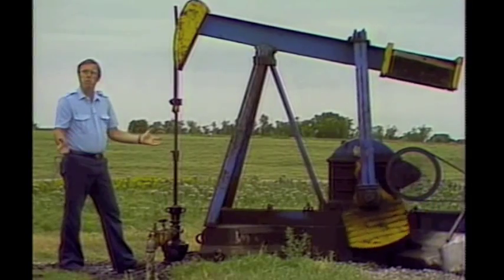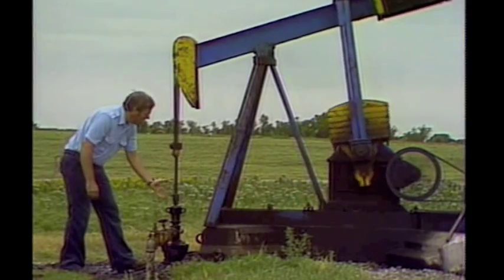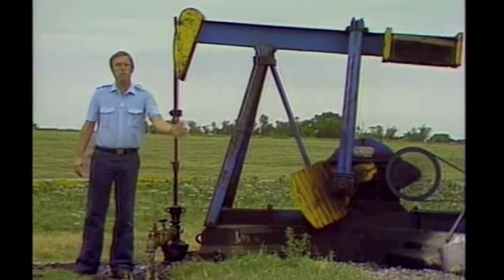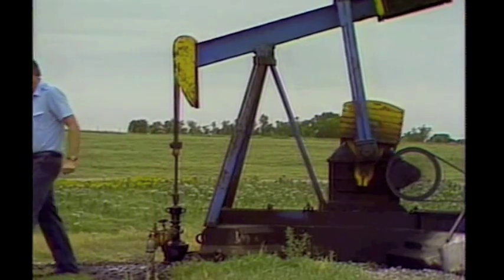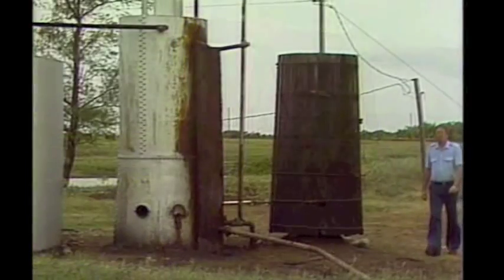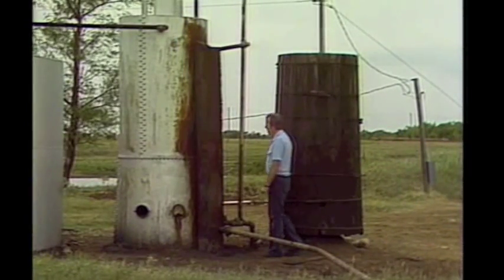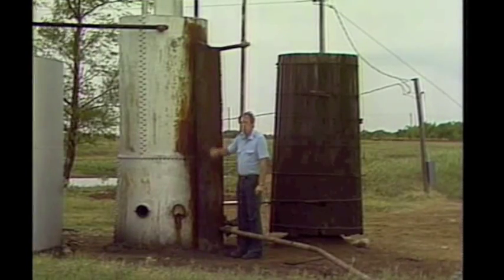Either one of these completion techniques that you use, you then take the oil and put it down through these pipes. We'll show you where these pipes go. That pipeline, along with pipelines from other wells, comes into this unit, which is called a separator.